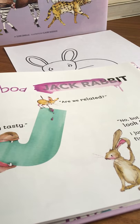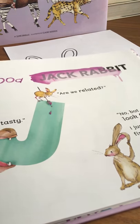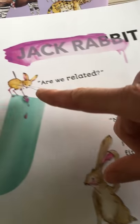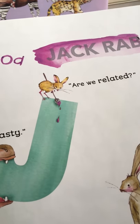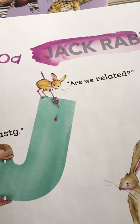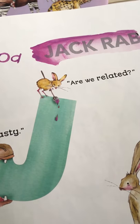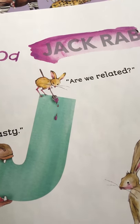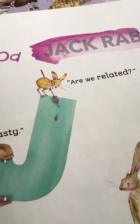Hi everyone, welcome back to another day of Odd Animal a Day. Today we're on letter J, which stands not for jackrabbit but for this little critter — a jerboa. Jerboas are these desert hopping rodents that are native to Africa and Asia. You can find them in the Sahara and the Gobi deserts.